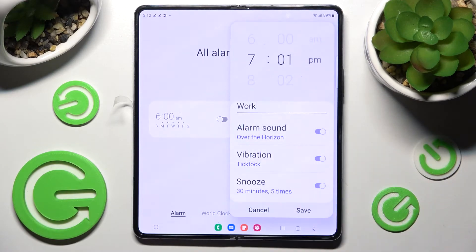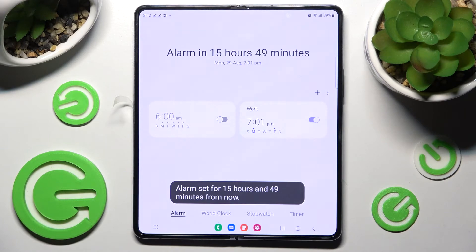Finally, go back and save your alarm by choosing Save over here. As you can see, mine was successfully created.